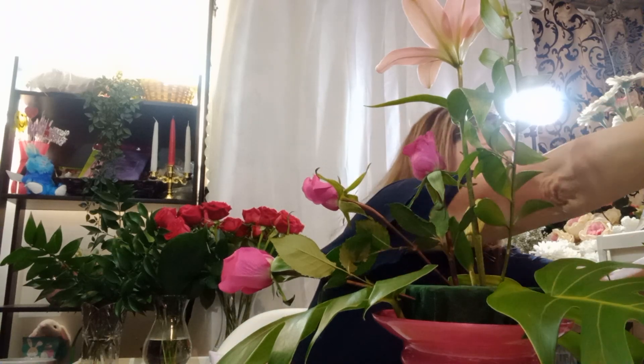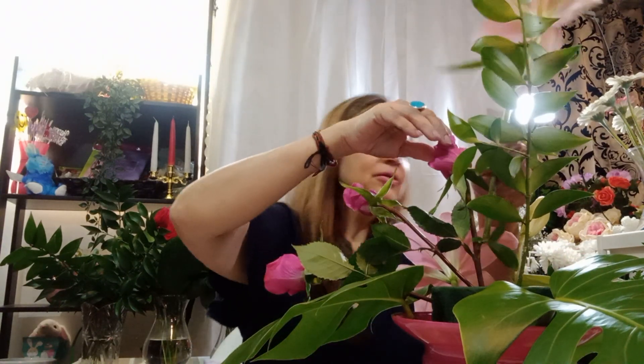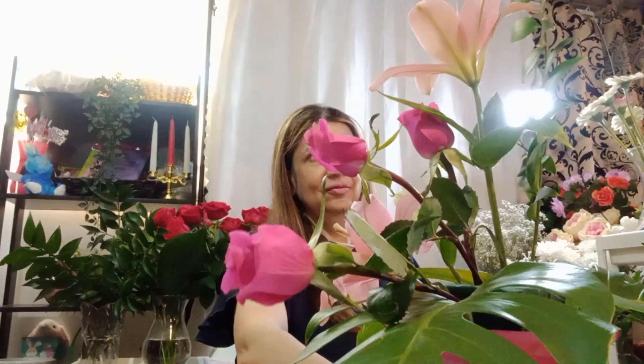I'm going to use this one here and one here. Let's go right here and cut only the lily and use it here at the bottom — like this. It's already looking very beautiful. I think this is a little tall so I'm going to cut it a little shorter — little shorter than this green. So what do you think? It's very beautiful, and one more lily.